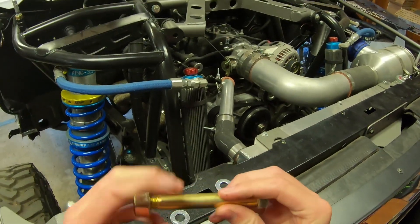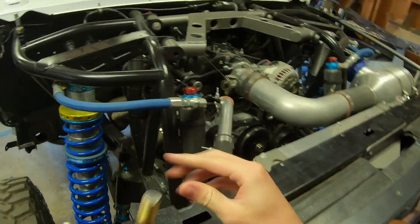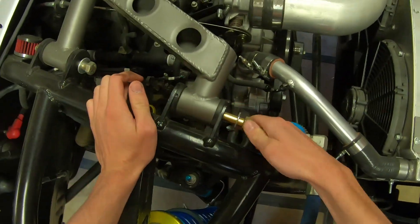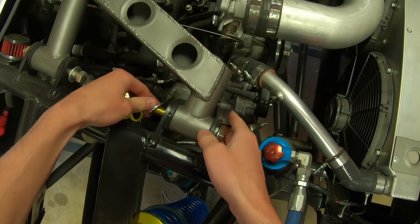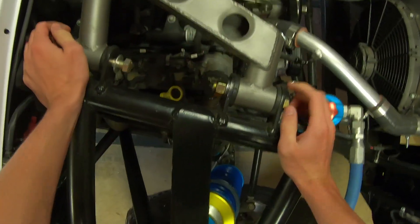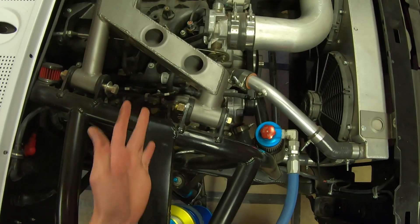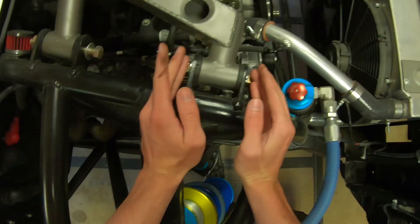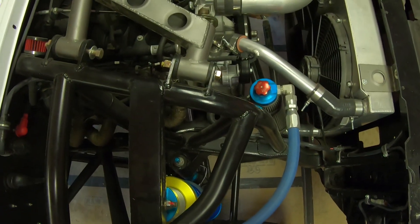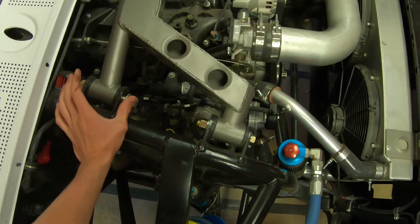We'll double check that everything's correct — throw one washer on, slip the bolt in there, throw one washer on the other side. As you can see, perfect — got two threads showing out the end. That's properly shanked and cut down to perfect length for this application. That is the whole point of this video: getting your bolts like this so they're at optimal strength and not looking all funny. I'm going to have to cut all the other ones down to length and then we'll go over some nuts.